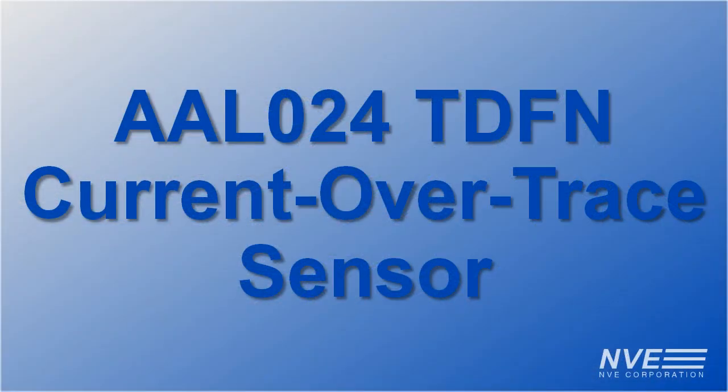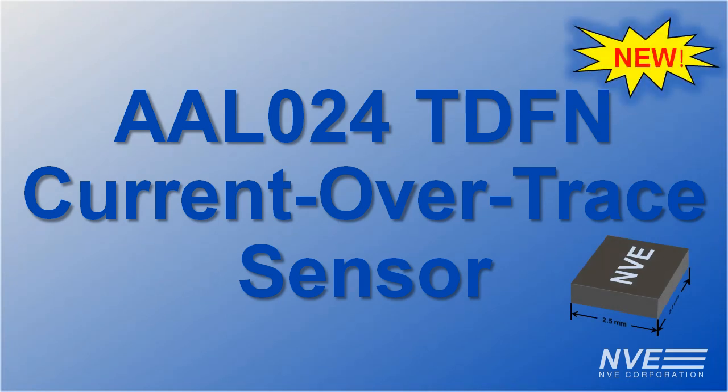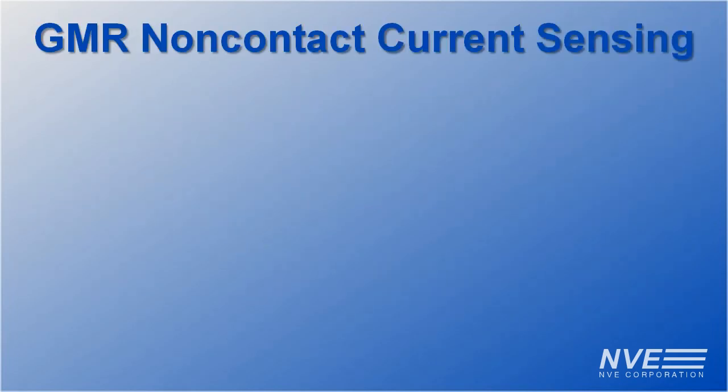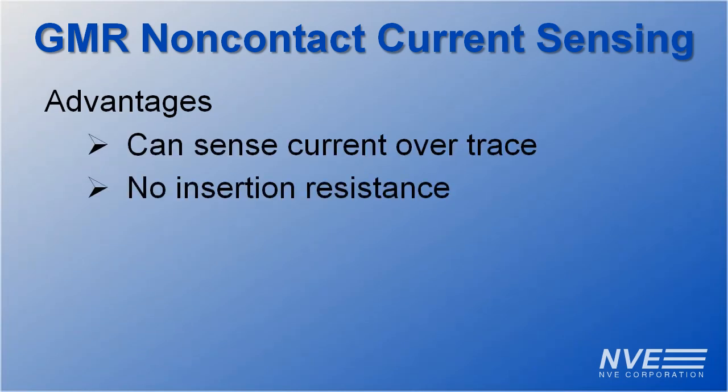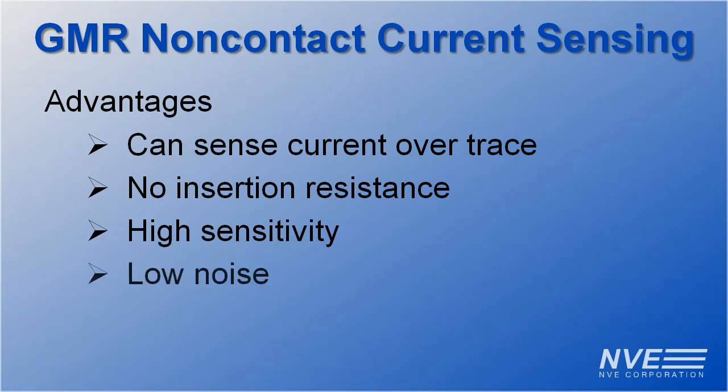Hello, today we're demonstrating the AAL024, a remarkable new GMR sensor for sensing current through circuit board traces. GMR sensors are perfect for current sensing because they're inherently isolated with no insertion losses, and GMR sensors are more sensitive and lower noise than Hall Effect sensors.